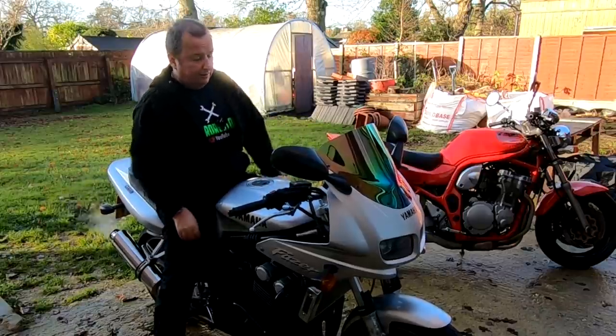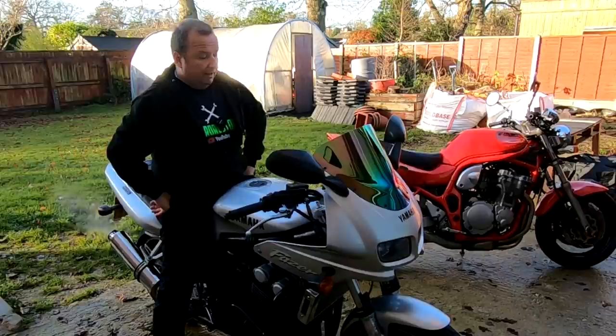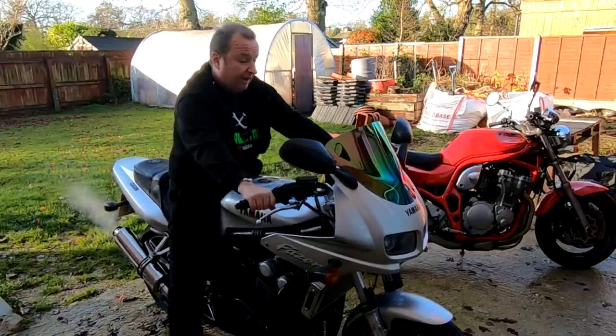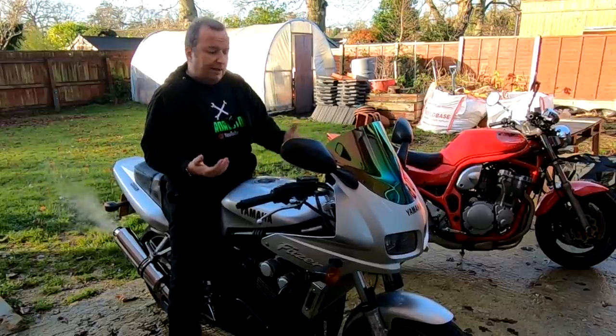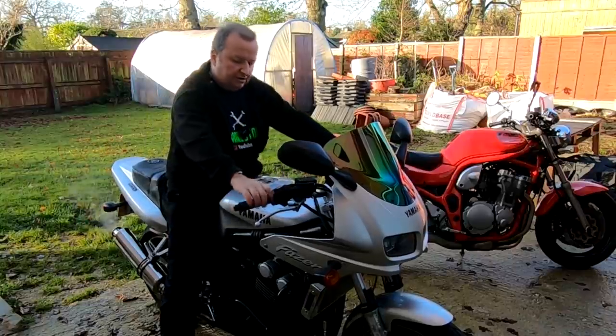All I've got to do is put a bit of tax on it. Bit of insurance, which shouldn't be too dear. And you can go buzzing around the old country lanes on it - it's really, really comfortable. I'm so pleased now that I've got a bike with more upright handlebars. I've done the touring - let me turn it off for now.